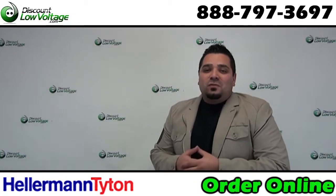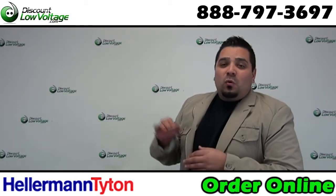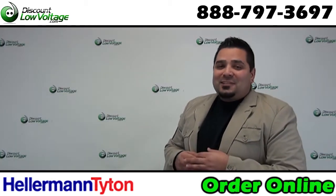Hey, what's going on guys? I'm Mercy with discountlowvoltage.com and today we're going to take a quick look at your 1 inch wire split loom by Ellermann Titan. Let's get to it.